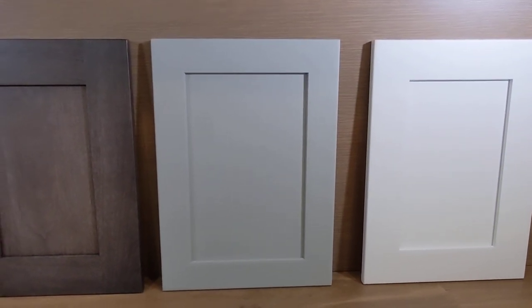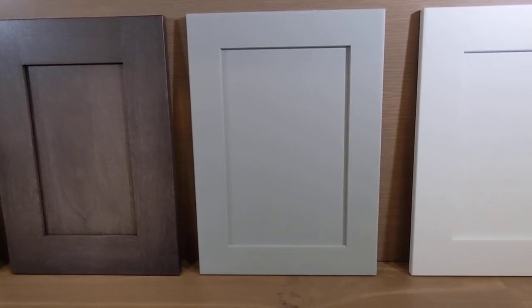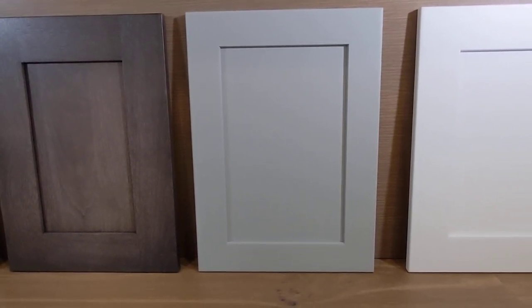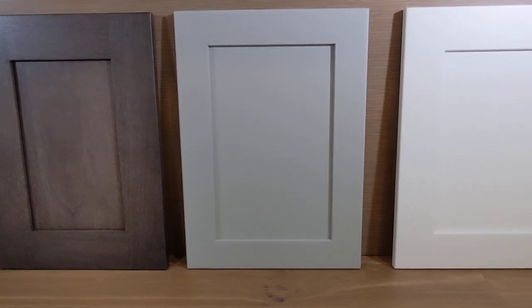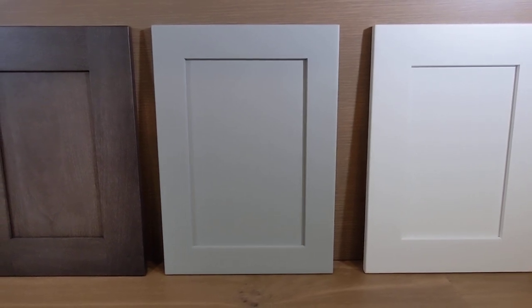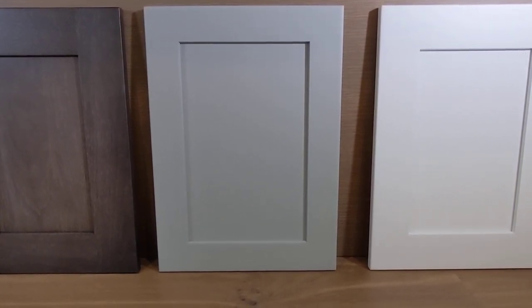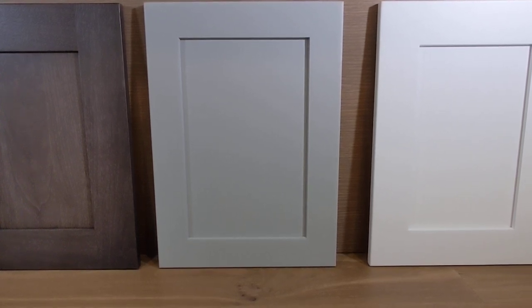In the middle here we have the Creekside door — we're talking about this door right there. That one is a two and a quarter inch styling rail, so just a little bit skinnier of a frame compared to the Whistler. Other than that, we have a middle insert that's a little bit deeper — three-eighths of an inch thick instead of a quarter inch thick.